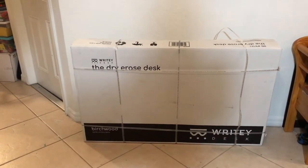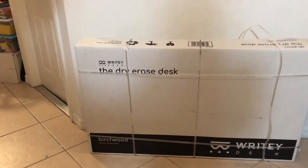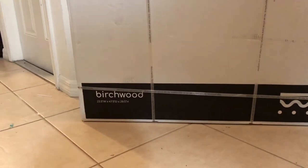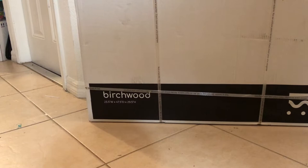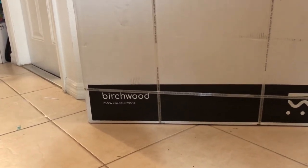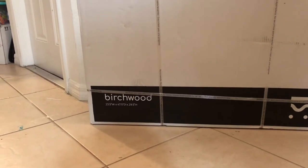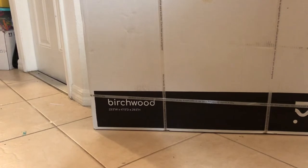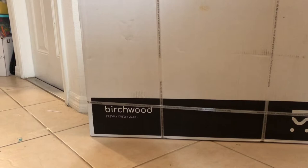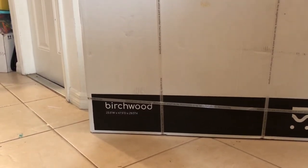So here is the box for the Ritey desk. On the top it says 'the dry erase desk.' The desk is available in two different finishes as far as the top goes. This one here is the birch wood finish, which resembles more of a wood look. It is also available in just a white top, which would resemble more of a dry erase board. I opted for the birch wood because I kind of like the look of it. The legs are also black so I think it contrasts a little bit nicer. The white top with the black legs obviously gives it a more clean look.